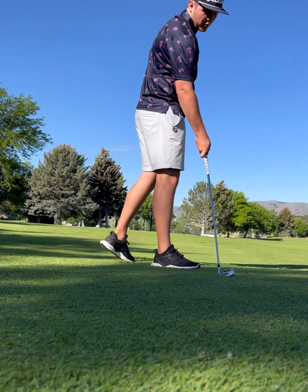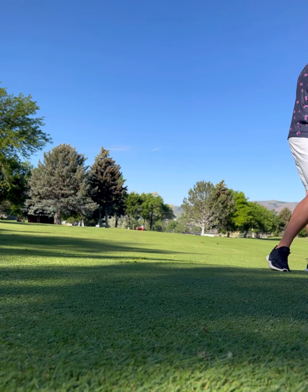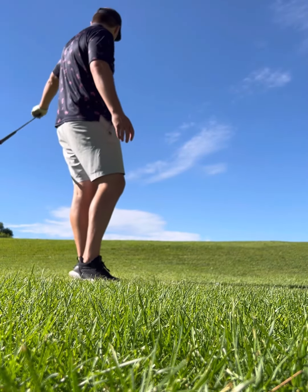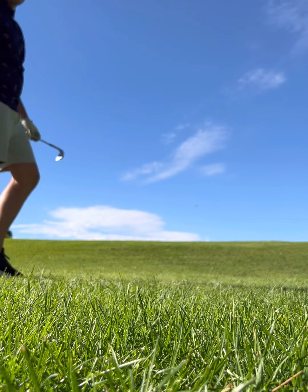Looks like we're just short right. Maybe should have hit a 5 instead of a 6 there. See if we can get up and down. Kind of unlucky — just hit this ridge right here and just rolled all the way down. So I'm going to have to chip it up over this hill.